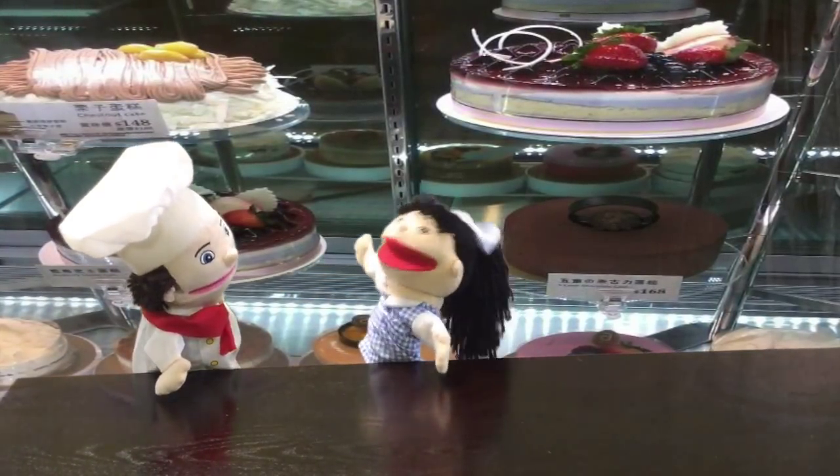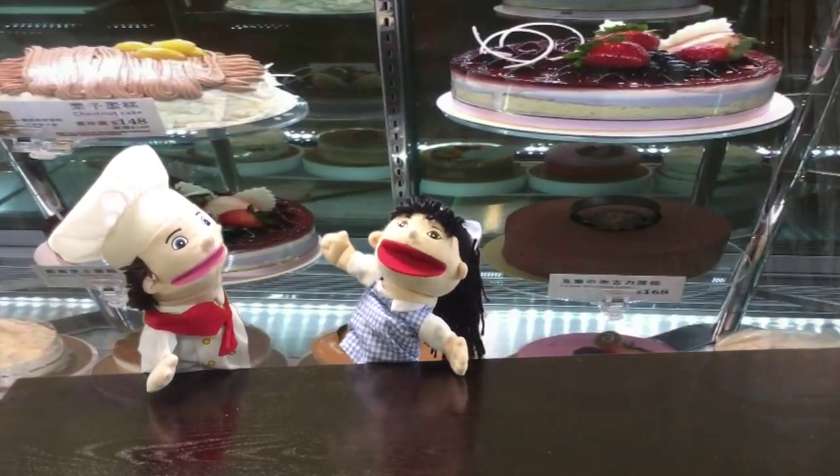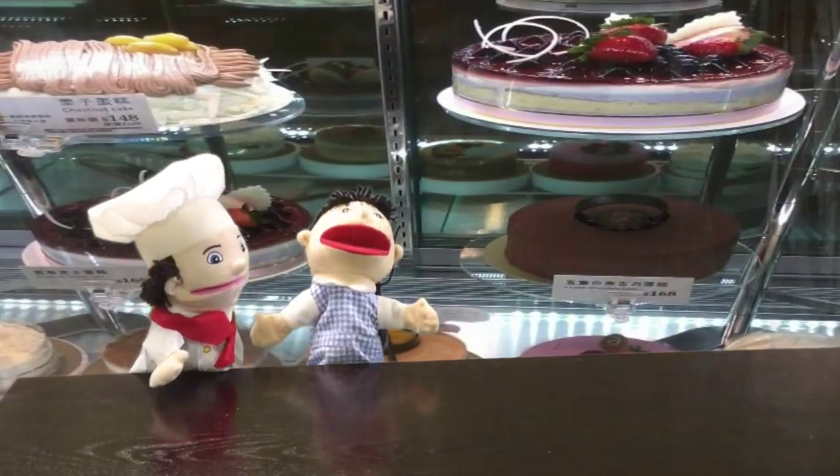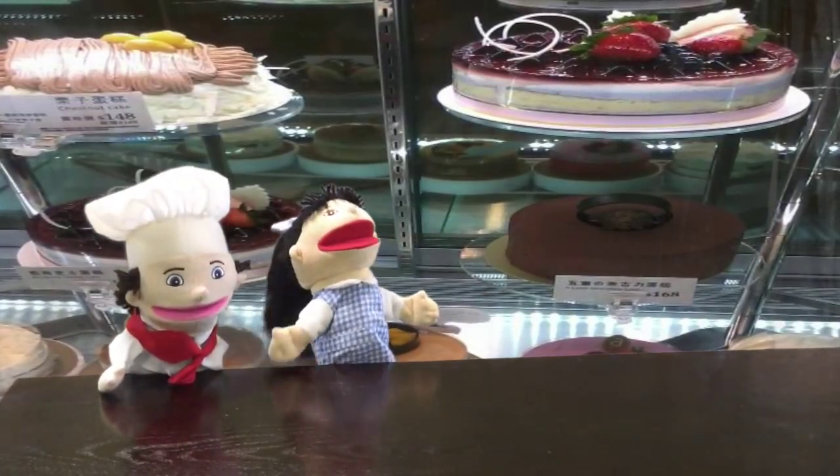Are you ready to learn some tips? Yes, but what happens if I accidentally forget some of the tips you're going to give me? Well, I will help you, okay? Okay. Great, let's start.